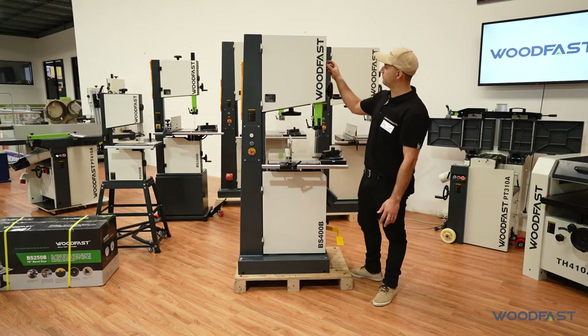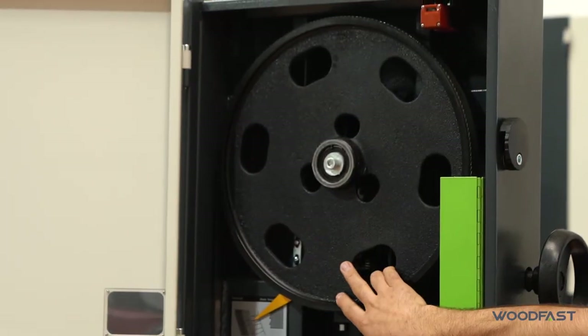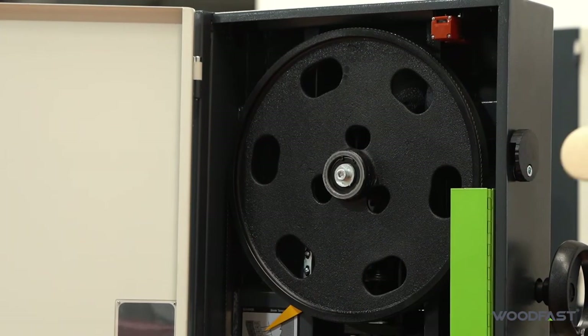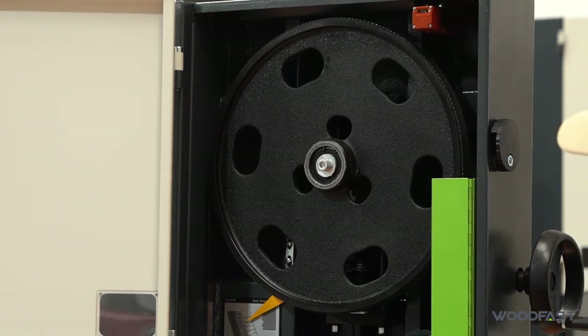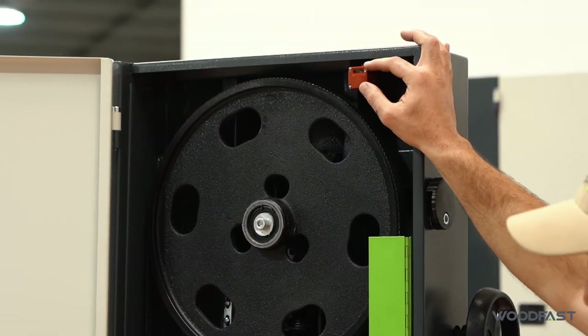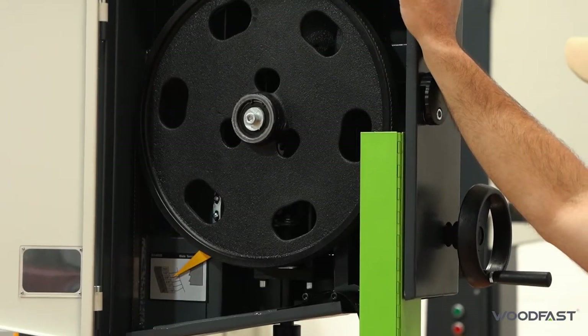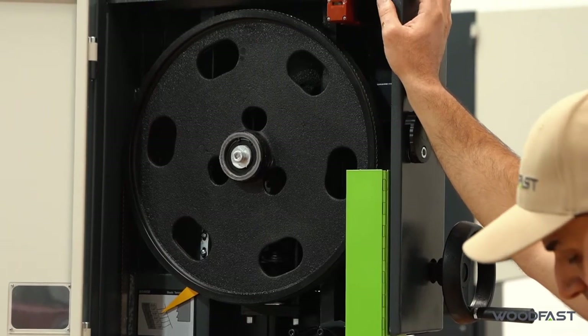This machine has a couple of key features. We've got cast iron balanced wheels on this one, on the top and the bottom. We've also got safety switches in both doors, so if the doors are open the machine will not operate — for maximum safety for schools and things like that.